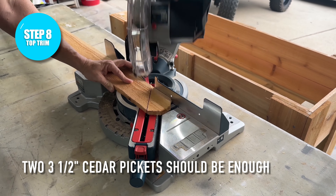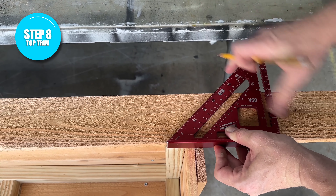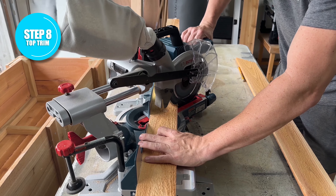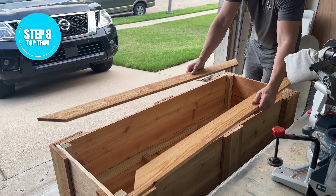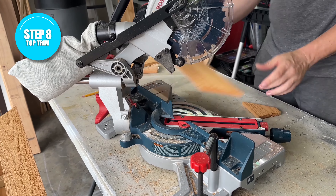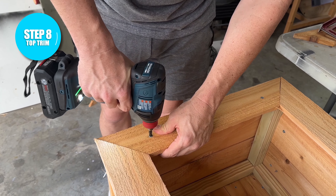With the legs complete, we can start adding the trim to the top using regular cedar pickets. Start by cutting the dog-ear part off at a 45-degree angle and then line it up so that the inside part of that 45-degree matches up with the inside part of the box. I'm making a mark and then drawing a 45 on it. Once I've made that cut, I transposed those measurements to another cedar picket. With the two outside pieces cut, I laid them on top of the box, cut the remaining bit at a 45, and laid that on top to see where the next 45-degree cut needed to be made. I did a quick test fit and then glued and screwed those into place.